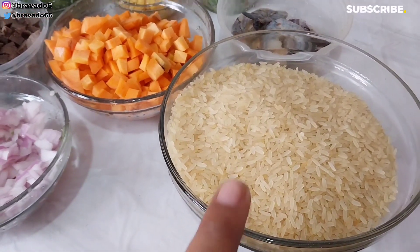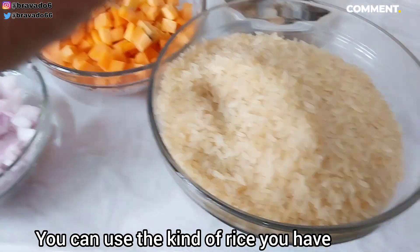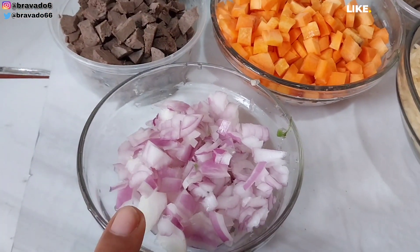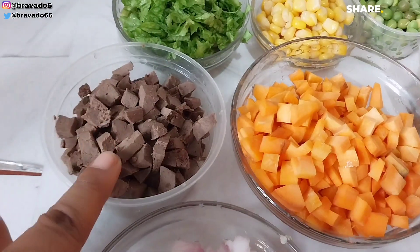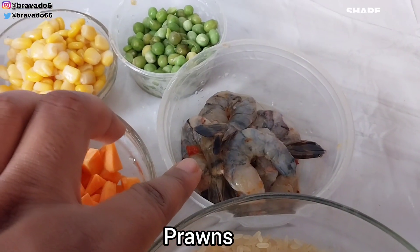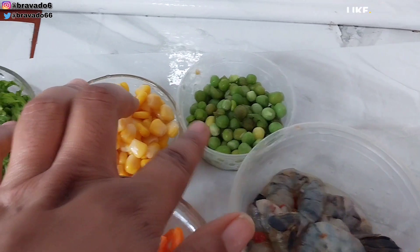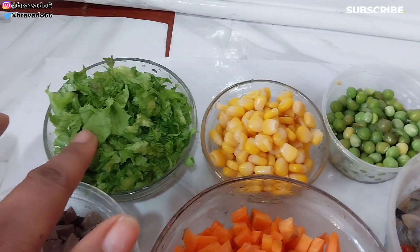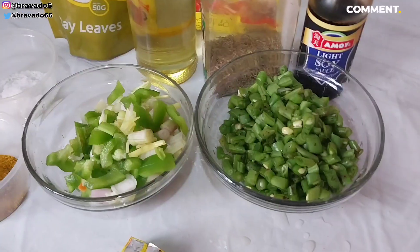For this fried rice recipe, we'll be needing rice — this is local rice called Big Bull. Next up, we'll be needing one large onion sliced and diced into fine size. We will need liver, diced, carrots, and shrimps — shrimps are optional. We'll also need green peas, sweet corn, and lettuce, which is optional too.